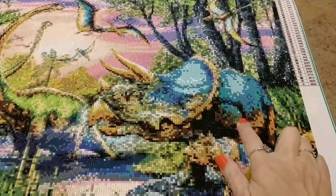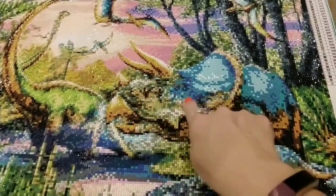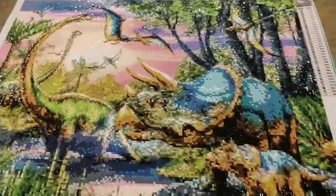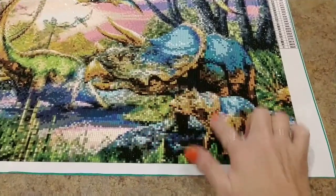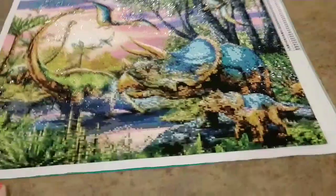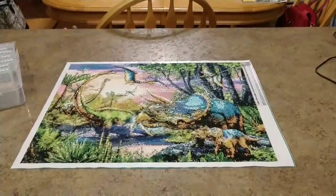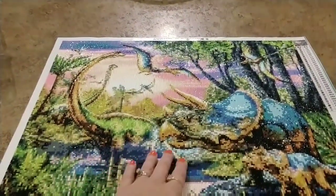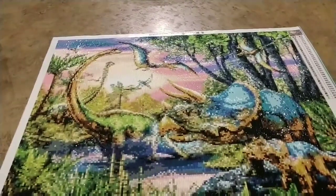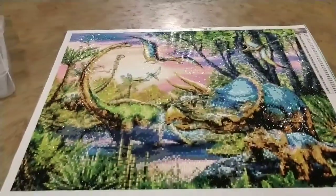The things that didn't turn out very well are this big dinosaur here — you can't really see his face; it's a little pixelated. He's not the best looking. The little guy down here is also quite pixelated; you can't really tell what's going on with his head. His underbody and legs kind of disappear a little bit.